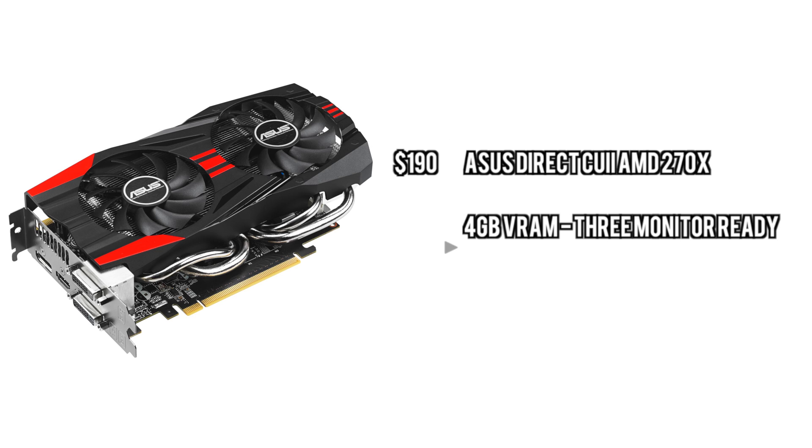For the graphics card, we're going with AMD — the 270X, which is a 4GB card with 1280 stream processors. And yes, we are only going with one, because one can support three monitors, believe it or not.